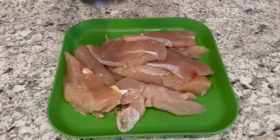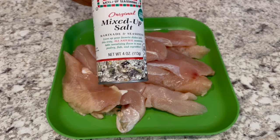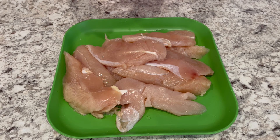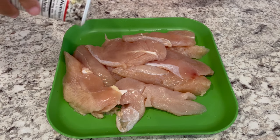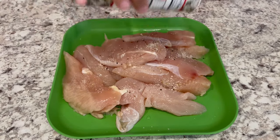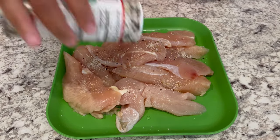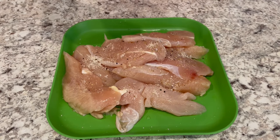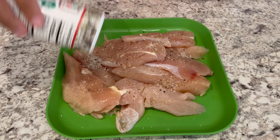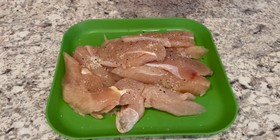While my bacon is cooking, let's work on our chicken. I am using Jane's Crazy Mixed Up Salt — I really love it. It has salt of course, but it also has all different types of herbs and garlic in there, so I'm just going to season my chicken with that. Use whatever you'd like — garlic powder, onion powder, whatever you prefer.